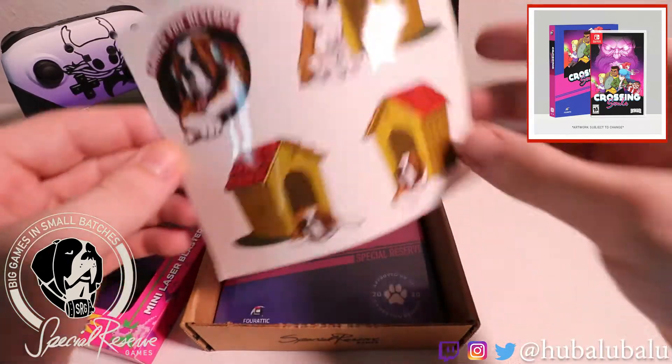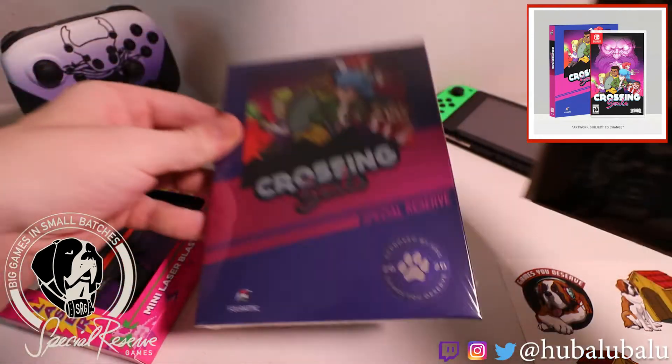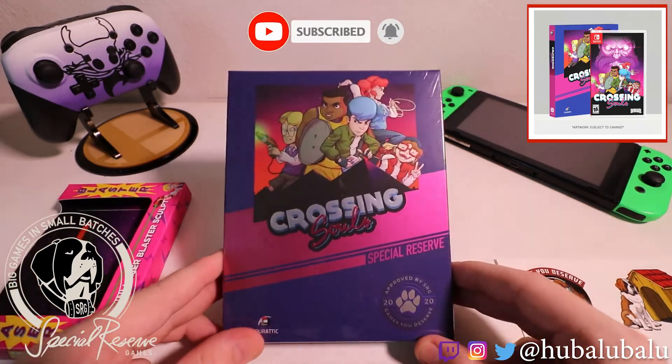A nice little set of stickers which they added on, and the Special Reserve Games nice display shelf box, as well as the game on the inside. Now if you guys like this unboxing, I hope you guys subscribe to my channel for more unboxings just like this one. I'll be coming out with more, so let's get it opened.